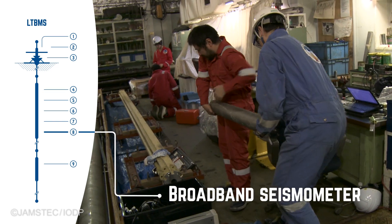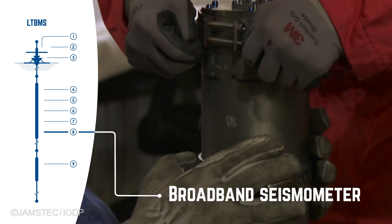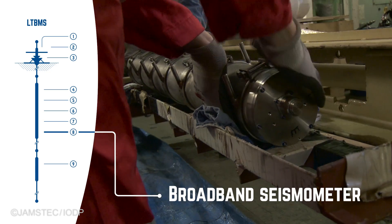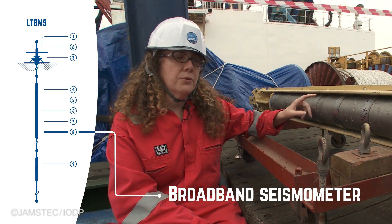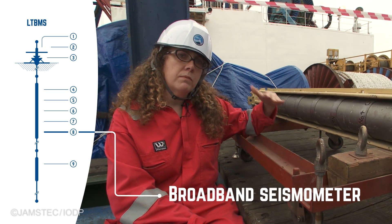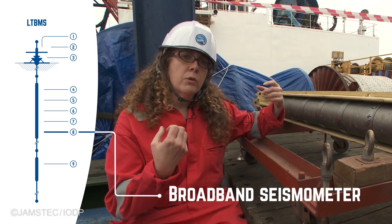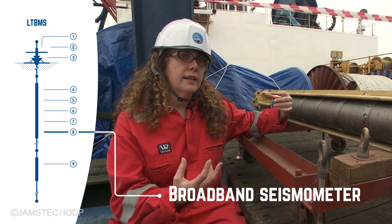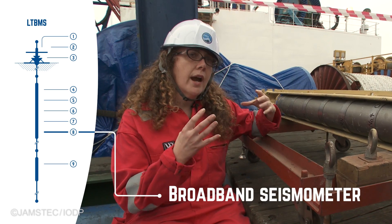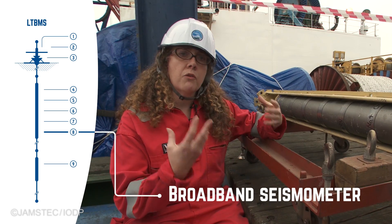This instrument is a broadband seismometer. It's detecting seismic waves due to earthquakes in the region, and it's going to enable really accurate detection and location of earthquakes in the area of the Nankai Trough. There are two big advantages to putting this instrument inside a borehole: first, it puts it much closer to the plate boundary fault where big earthquakes start and nucleate; and second, the borehole environment is much quieter, producing higher quality seismological data and enabling detection of smaller earthquakes.